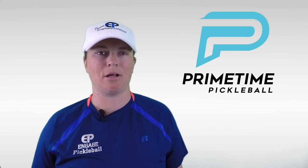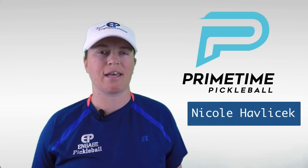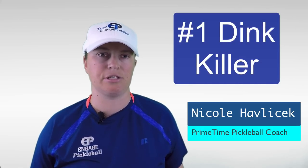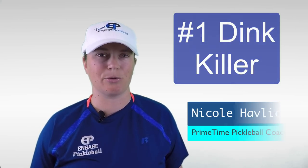Hi, welcome to Primetime Pickleball. My name is Nicole Havlicek, and in today's video we're going to talk about the number one thing that could be killing your dink. Here's Jordan Briones to walk us through it.